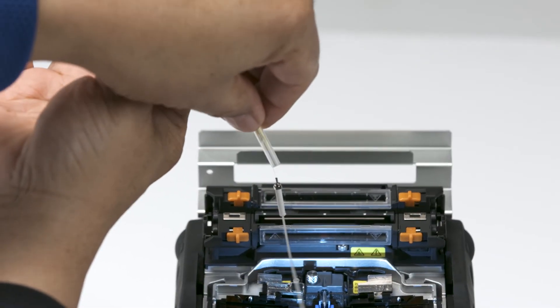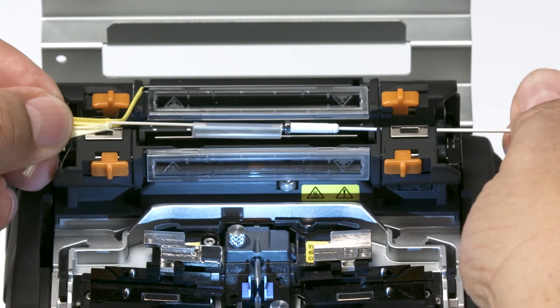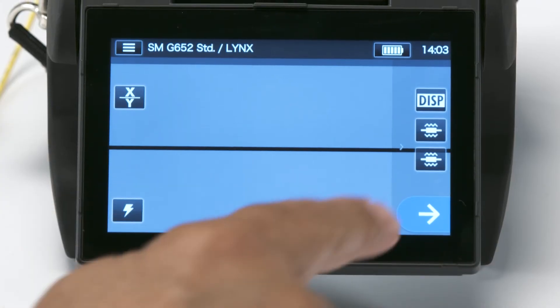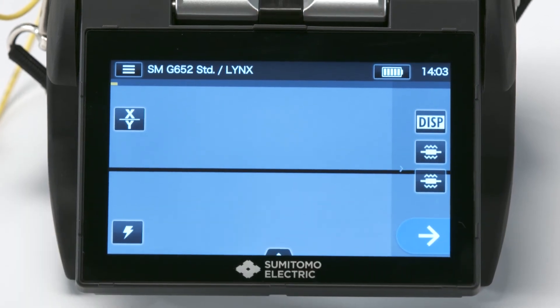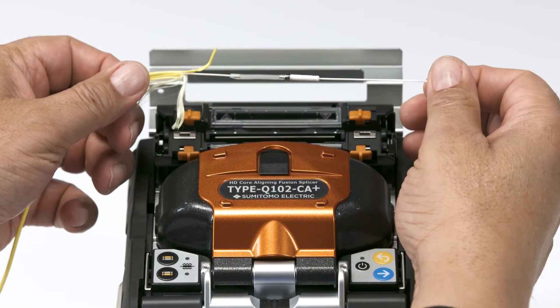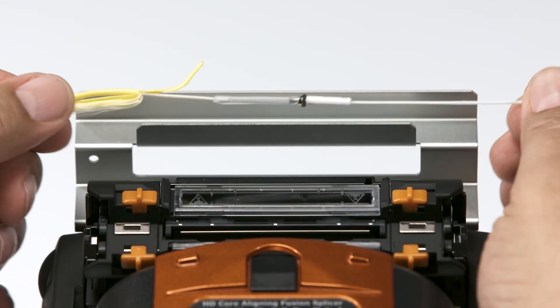Slide the protection sleeve over the fusion splice. Place it in the heater oven, close the heater oven, and press the heater button to start the heating process. You'll need to let the sleeve cool down for a little bit before continuing.